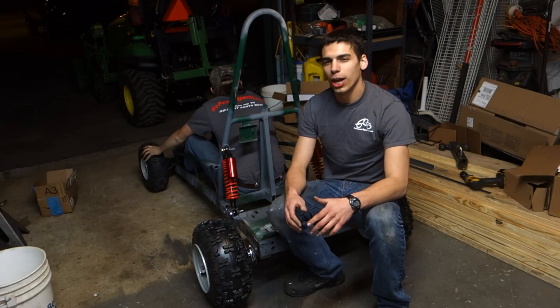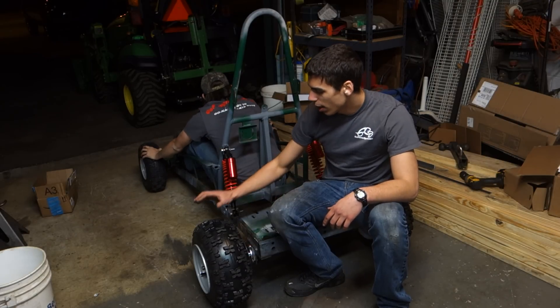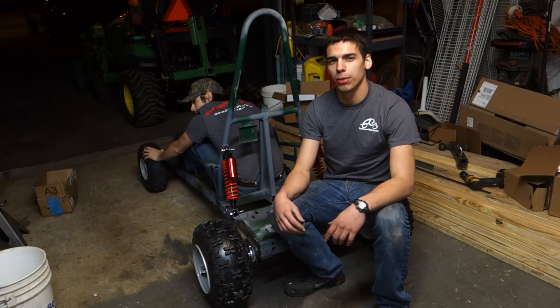So with the previous episode of the build, it was a lot of grinding, cutting, and welding. It's really kind of hard to see the progress, but now that we finally have the rear axle and tires on, you can really see the build coming together.